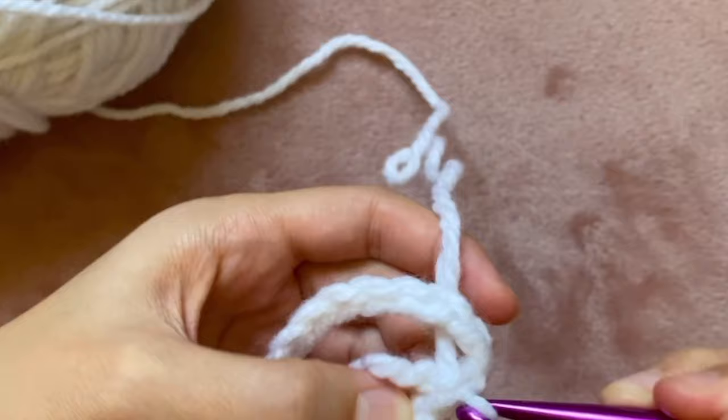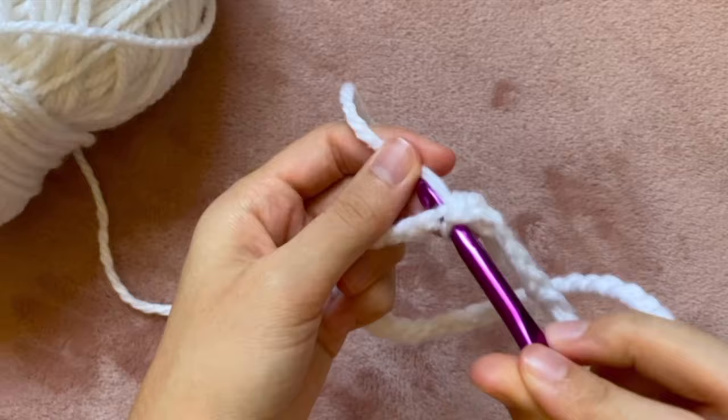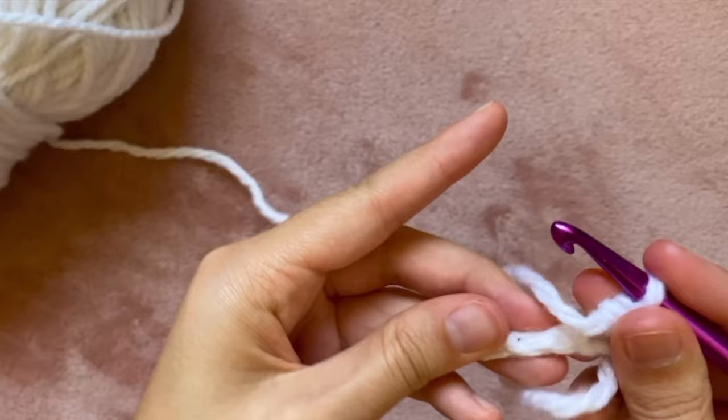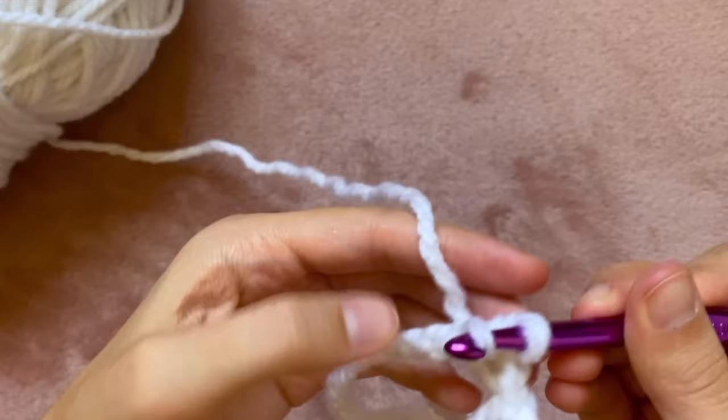That's called a slip stitch when you pull the yarn through both loops all at once. Next I need to do a single crochet in each stitch. To do that I'm first going to chain one, then into that next stitch I'm going to insert my crochet hook, yarn over, and pull through that first loop. Now that I have two loops on my hook I'm going to yarn over one more time and pull through both loops — that's called a single crochet. I'm going to repeat that in every stitch around the circle. This was a little tricky since I made my chain really tight, so next time I'd make it a little looser. Since I'm doing one in every stitch I'm still going to have 42 stitches at the end.